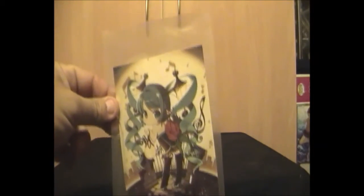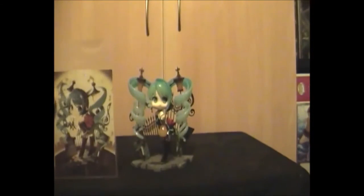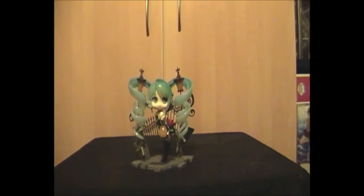As a little side note — since I didn't look in the bottom of the box — you also get a postcard. It's a postcard featuring Hatsune Miku, which is just an image of the statue. So that's my little bonus. Thank you very much for watching, see you next time.